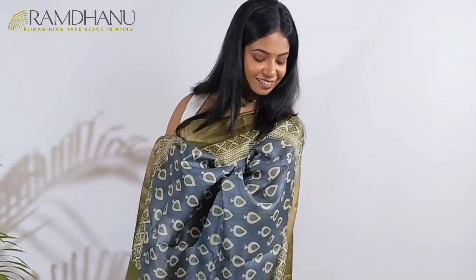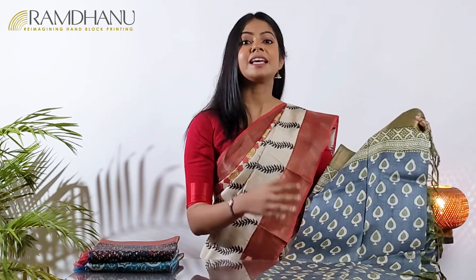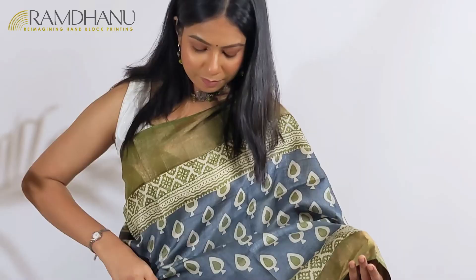The next sari for today's video is one of the all-time favorite sarees from Ramdhanu. This is also a zari border tasar sari, but the highlight is the beautiful pastel shades of bluish gray and green. This is a very traditional saree and the hand block prints are thoughtfully created to make this saree stand the test of time.